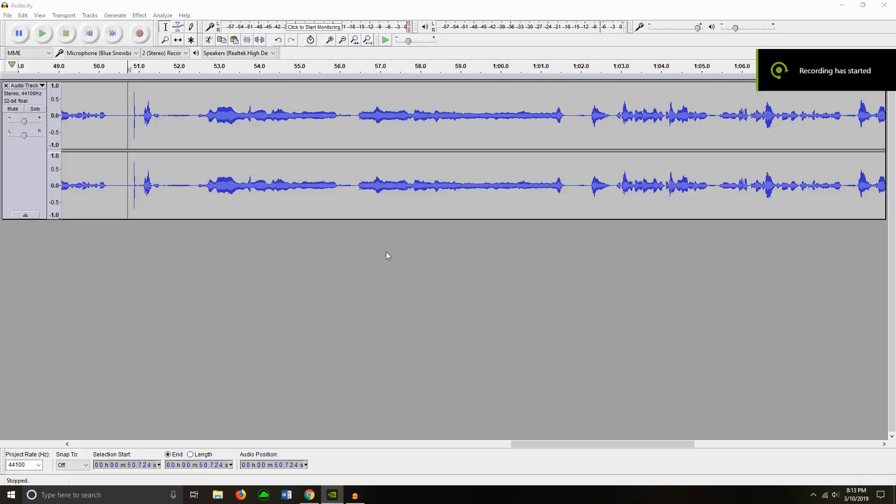I'm gonna stop it on my Audacity and I'm gonna edit over there so y'all can hear how it sounds. Let's get to it. Now I'm back and I am in my Audacity and I'm going to play it back to see how it sounds.